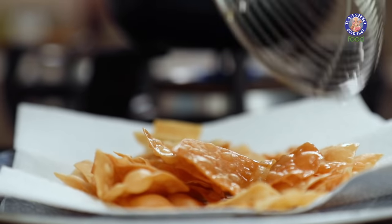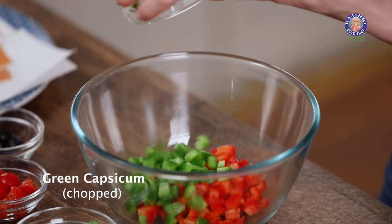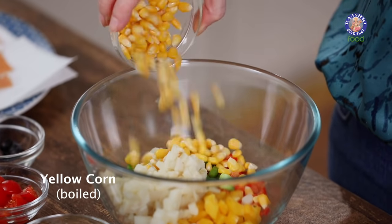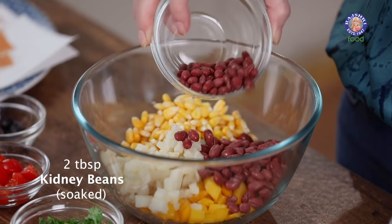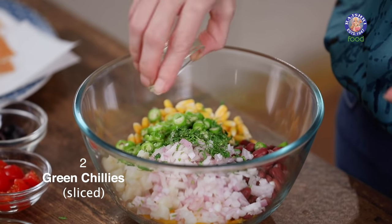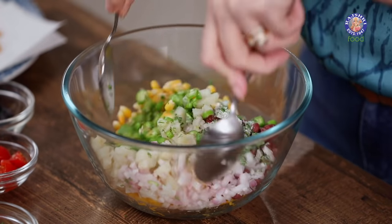Time to toss up the Bhel. I have red capsicum, green capsicum, and yellow capsicum chopped, 1 potato diced, yellow corn boiled, 2 tbsp of soaked and pressure cooked kidney beans, 1 small onion finely chopped, coriander leaves, 2 light green chillies finely sliced, and salt to taste.